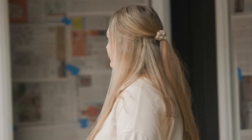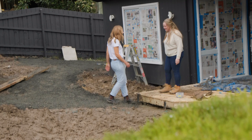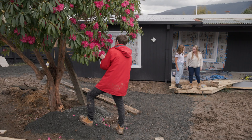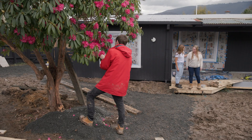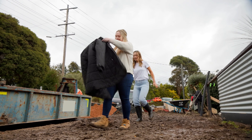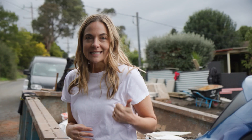Oh my gosh — what's happened out here? There's so much mud. It's going to come together. It's a bit hard to see at the moment though. Drew's a little bit worried that we've bitten off a bit too much with this project, and I've got to admit I'm actually a little bit worried as well about this weather. I've told her it's going to be fine, but we really need a break in this rain.